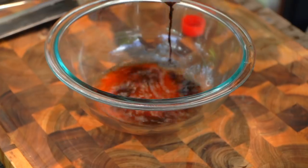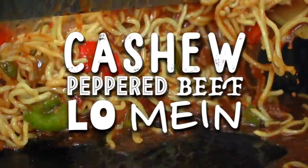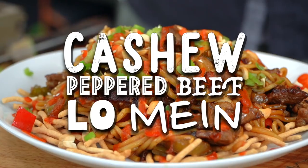And for just-right days, I thought I need some lo mein. So today guys I'm gonna show you how to make a peppered beef lo mein. I'm gonna add cashews — cashew pepper beef lo mein. It's in there somewhere.